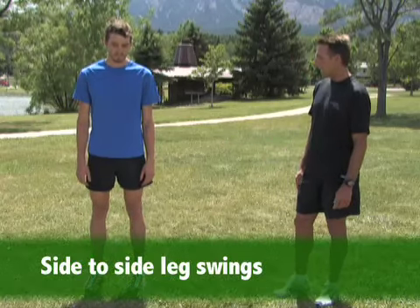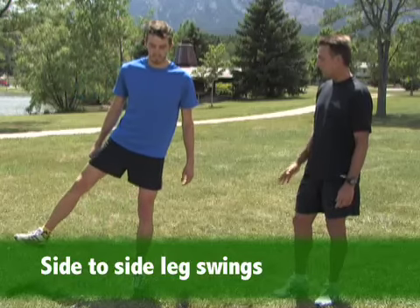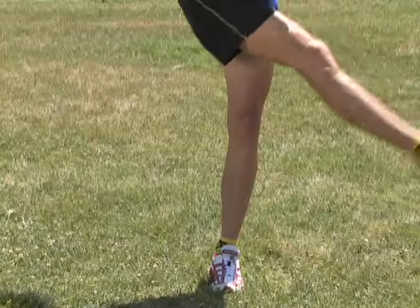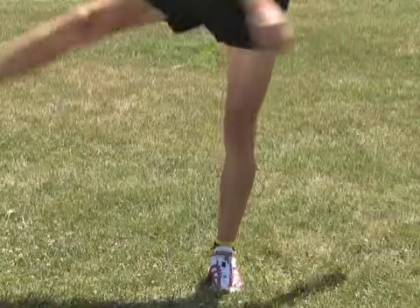You can also do a side-to-side swing. Same motion — keep that support leg bent and just swing side to side. This is a little more awkward because our range of motion is somewhat limited.